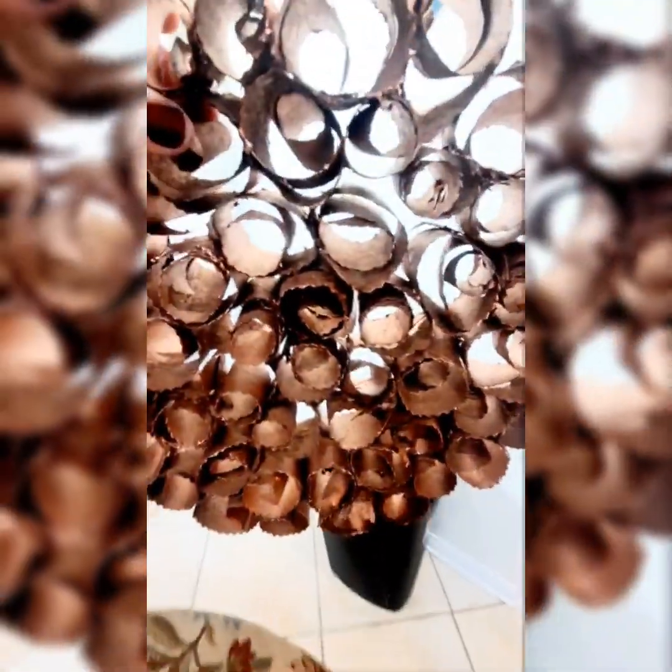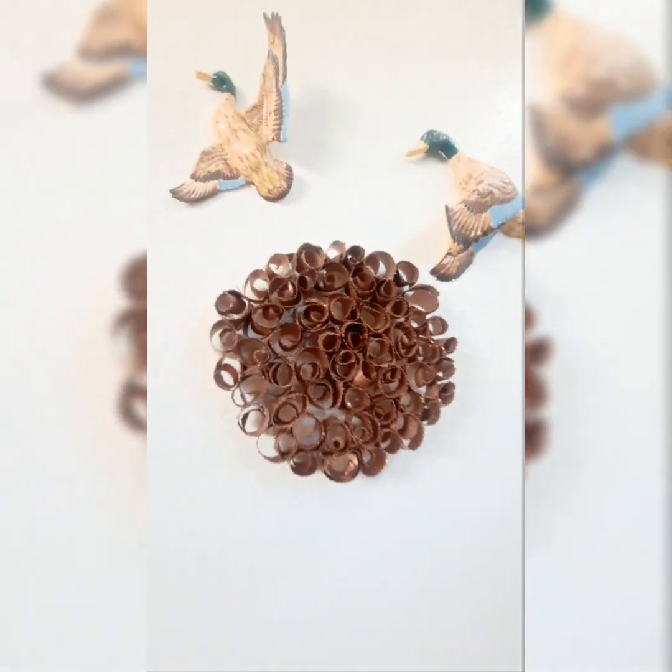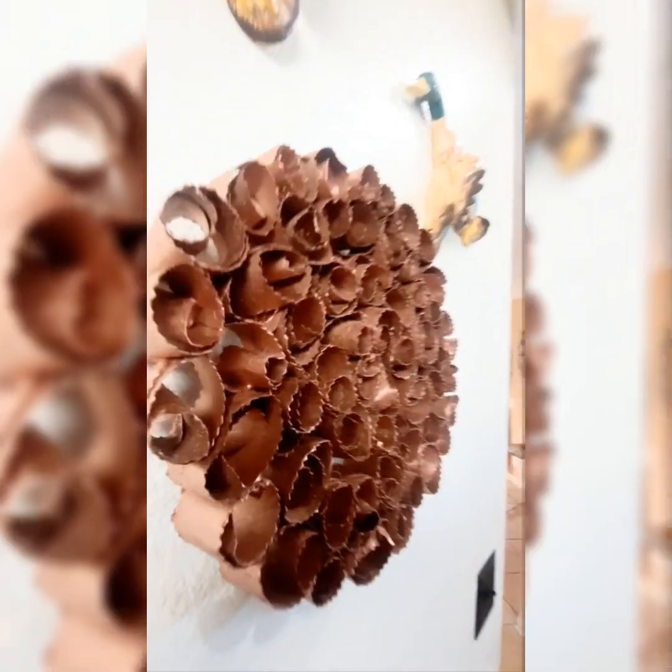Look, this is our finished project. This is not made of paper anymore — it's sturdy, it's hard, it's a beautiful art piece. You can hang it anywhere around your house. You can still build around it and make it as big as you want. I really hope you enjoyed this session with me. Thank you for joining me and I hope to see you soon.